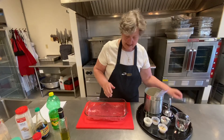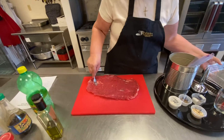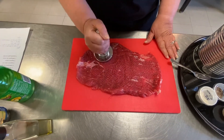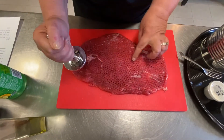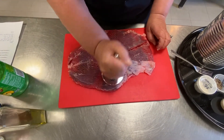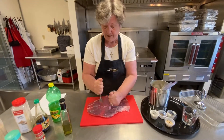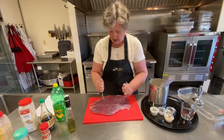This is the flank steak. What you want to do first is break up the membrane. You can use one of your meat tenderizers and beat it — see how you're forming these holes? Do that on both sides. A fun thing for children to help with in the kitchen: before I had a meat tenderizer, you can just use a fork and keep stabbing all over it.